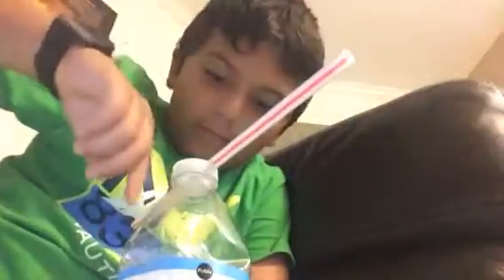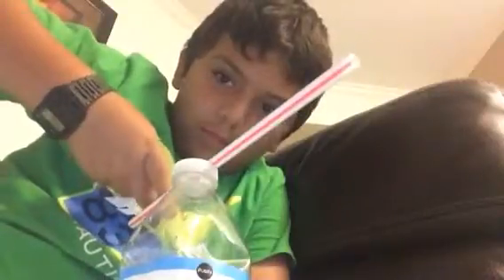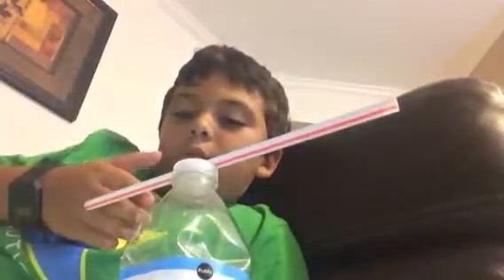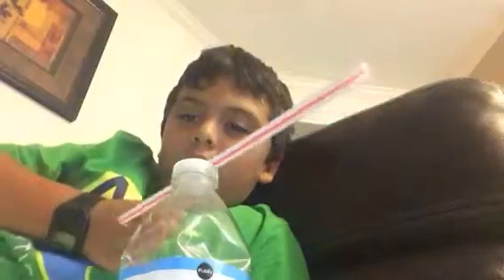Yeah! Give me a little touch. Oh, I touched it. Whoops, sorry.